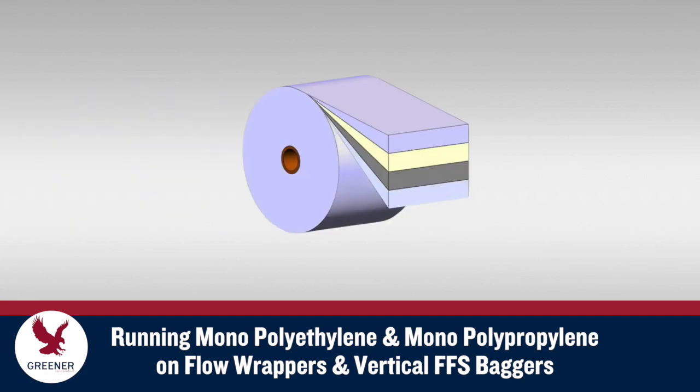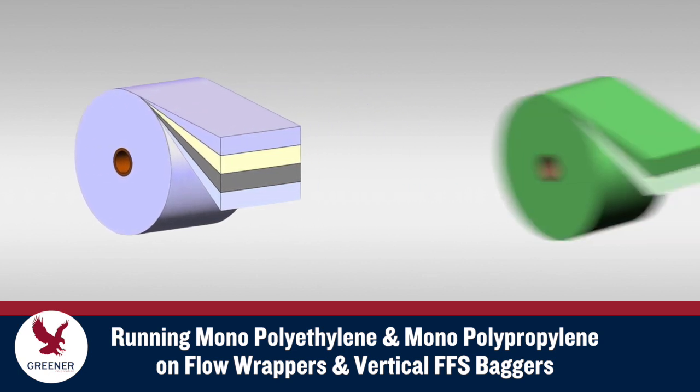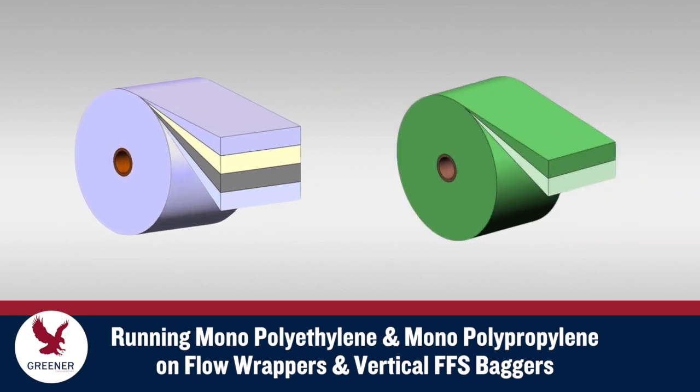Most traditional flexible packaging is made from multiple layers of different materials that can't be easily separated. Mono-polyethylene and mono-polypropylene are produced from the same or similar materials and are the most common polymer-based recyclable materials we've encountered so far.